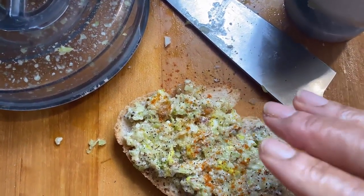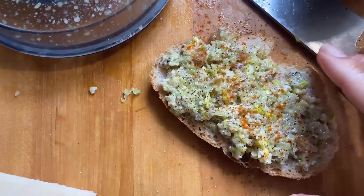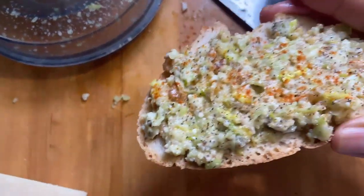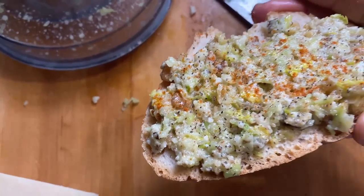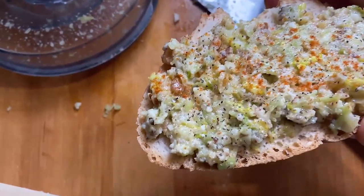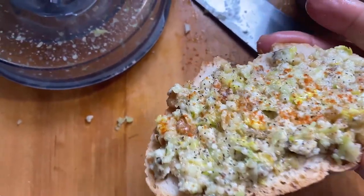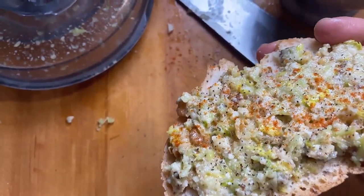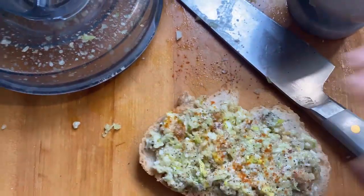Then I threw some walnuts in there, and once I did I decided to put it on a piece of sourdough because sourdough is a sturdy piece of bread. And I am telling y'all, this is so delicious.